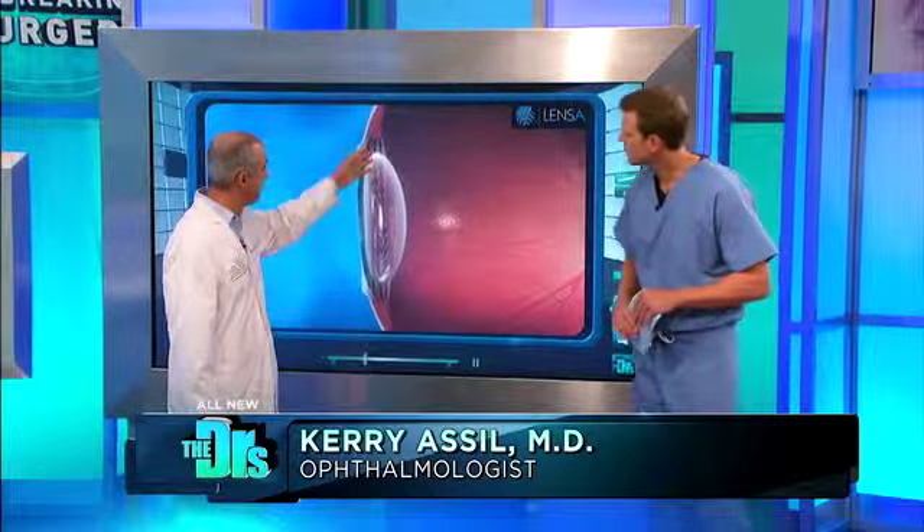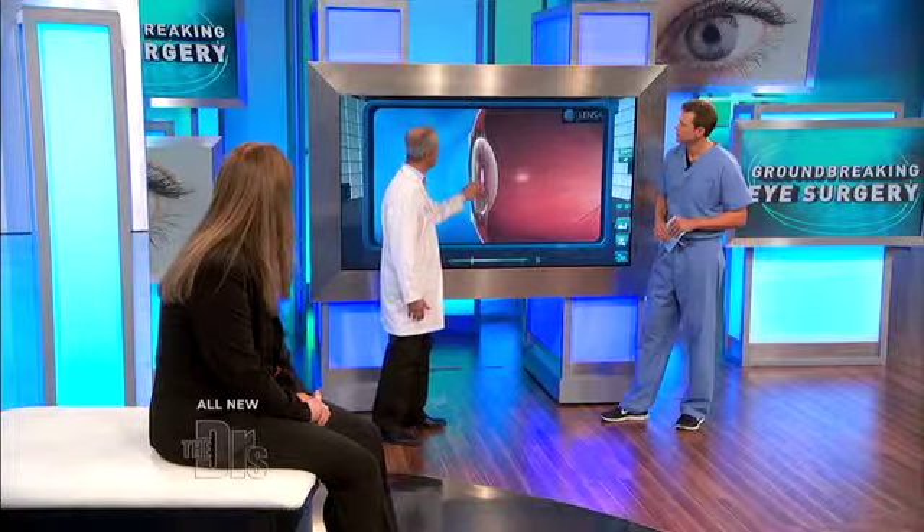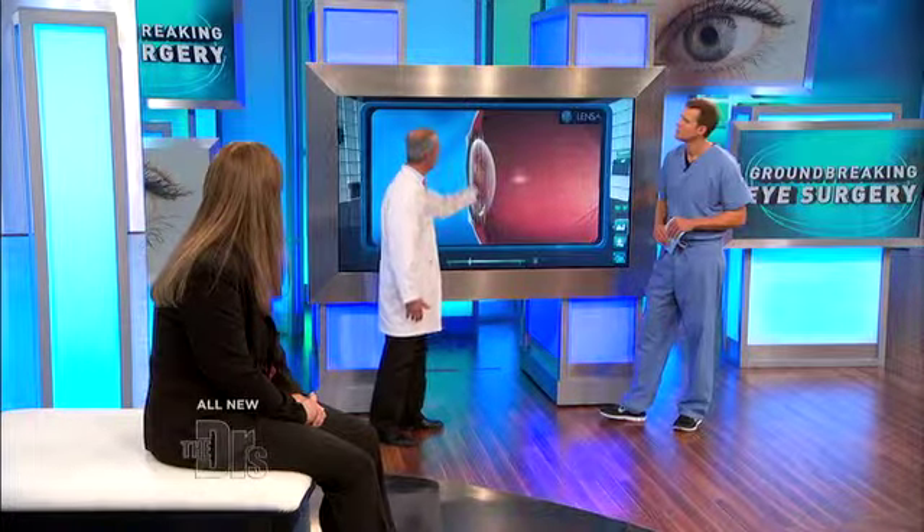Here we have an example of where the lens would lie within the eye. This is the outer lens of the eye. When we do the cataract surgery, we'll take this lens that's lost its transparency, we'll use ultrasound normally to liquefy it, and then we put a replacement lens in the eye. And that's what we're hoping to achieve at the time of cataract surgery.